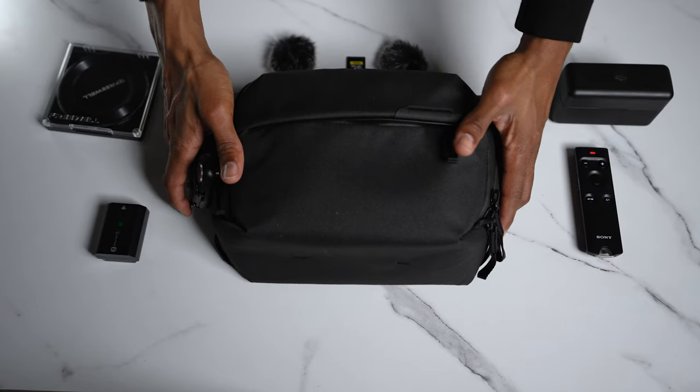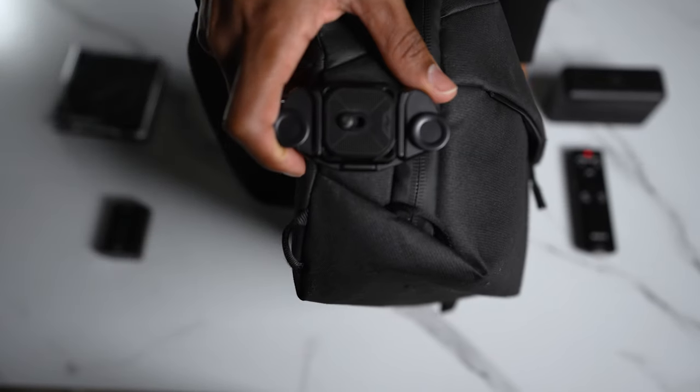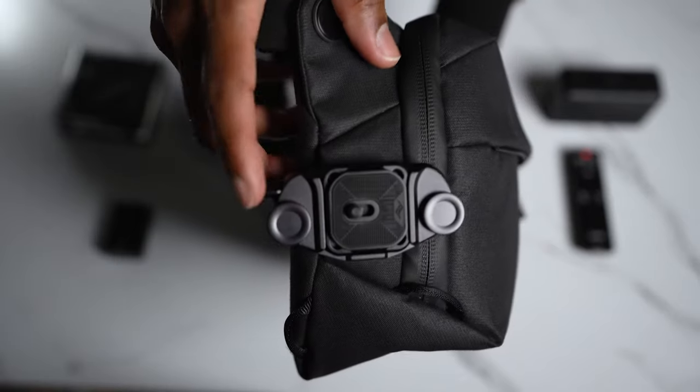The main and most important part of this everyday carry is the actual bag itself. This is a Peak Design sling bag — pretty small, compact, and fits my minimalistic style. On that bag is the Peak Design capture clip, so you can mount your Sony camera, or whatever camera you have, onto the bag and have a hands-free experience.